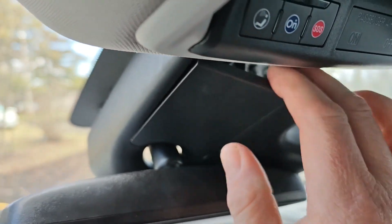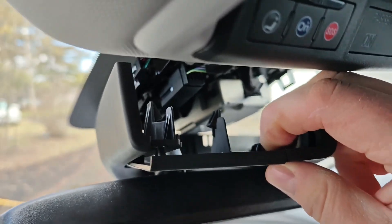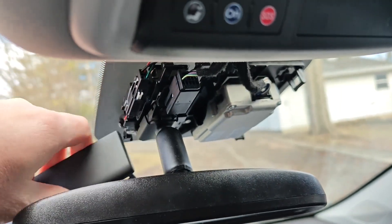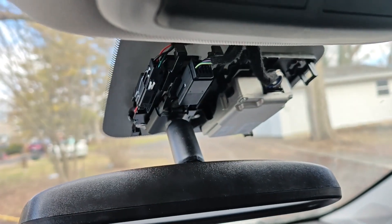The Bolt also has an access plate here that you can remove. There are basically some clips that make it easy to remove. Removing that plate allows this whole assembly to come right off and you have complete access to underneath where the mirror is mounted.